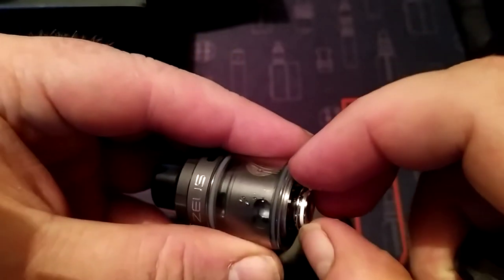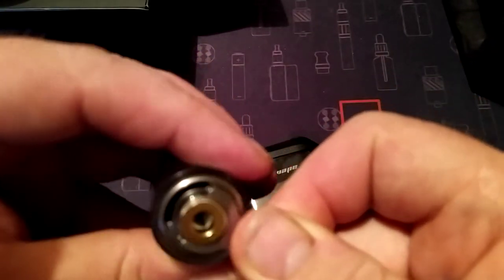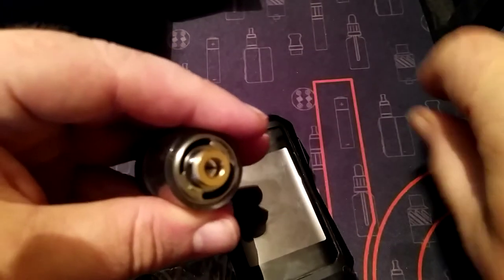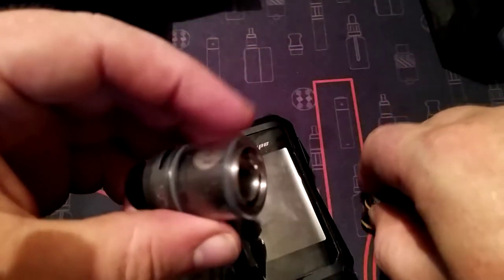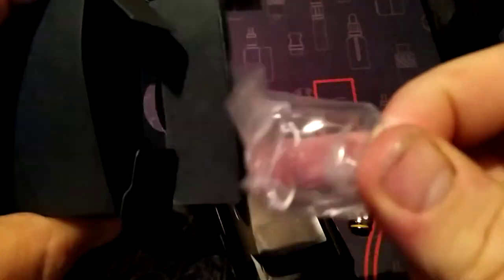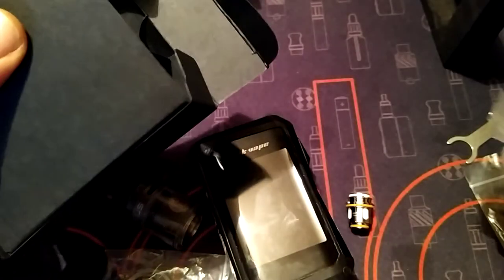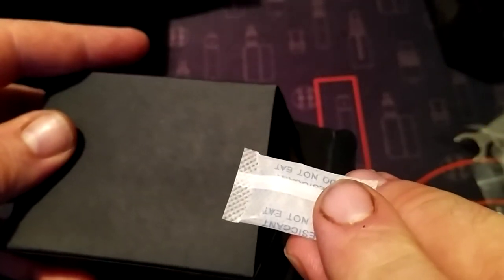This is a coil - you can use the little tool if you want, it just fits in there. Or just use your fingers. That's your coil there inside the glass. You also get a spare glass, which is a bit of a disappointment because it's just another 2ml - but it's handy if the one you have breaks. And that's it - you get some cotton, not the type you have a bath with.